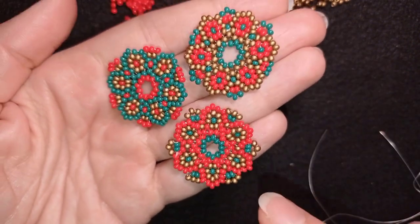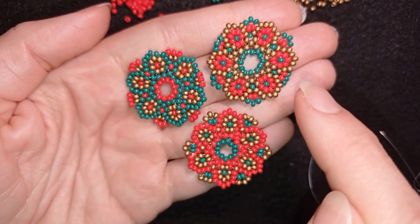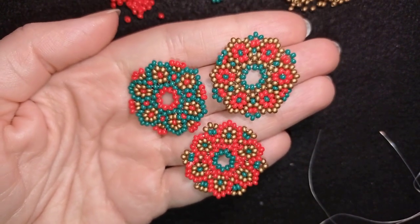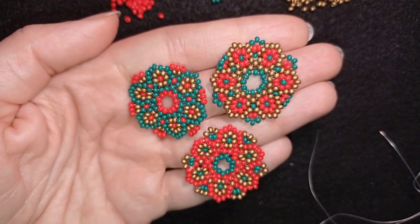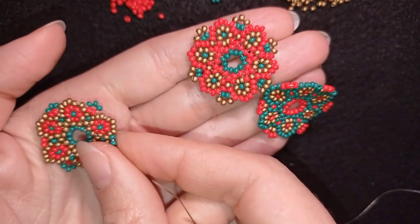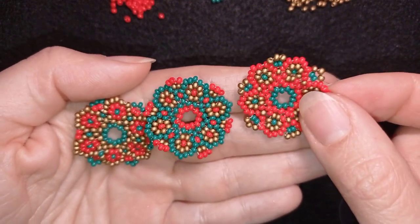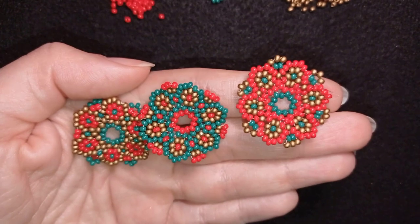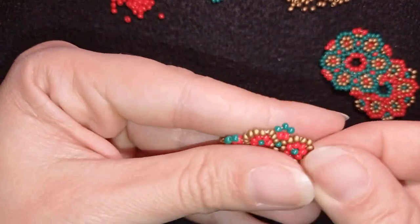I made two more elements, and the difference is that I flipped the colors: here the background is green, here it's golden, and here it's red. I'll take a new thread on my needle — again about four feet, 1.2 meters — and I'll show you how I assemble the first three elements of my bracelet. I'm going to arrange them: first the one with the golden background, then green, then red. It's up to you — you could do one color or choose any of the other colored combinations.